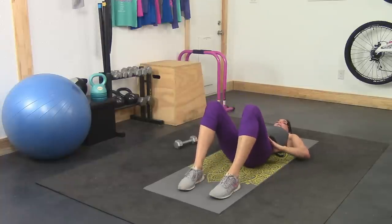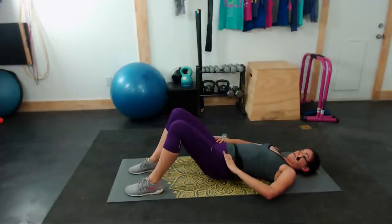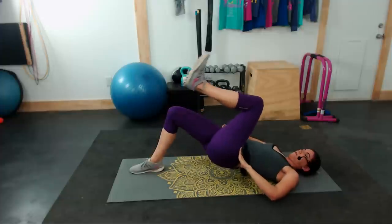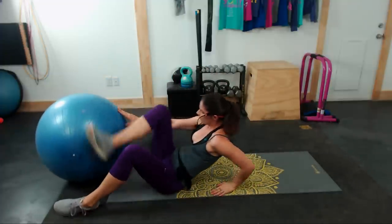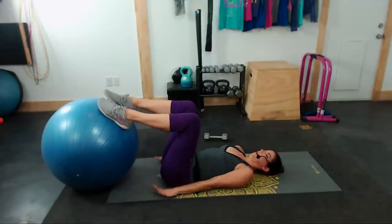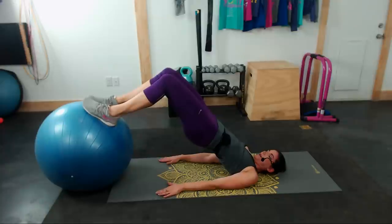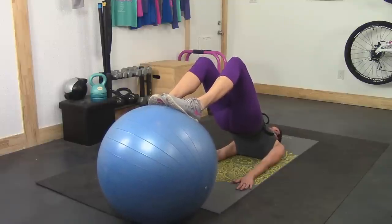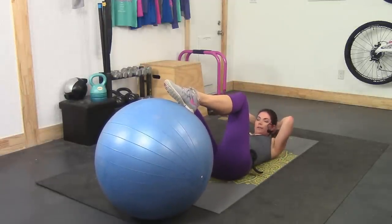We're using the stability ball next. If you want to use it, otherwise you're going to stick with a bridge on the ground — just holding the bridge up in the air for a stable exercise. Grab your ball. Feet on the ball, arms on the ground for stability, hips up into the air, and hold tight. Just holding this position, engaging your glutes, your hips, your low back, your abdominals. If you're doing this on the ground, your feet just remain on the ground and you're doing a static hold of the bridge.